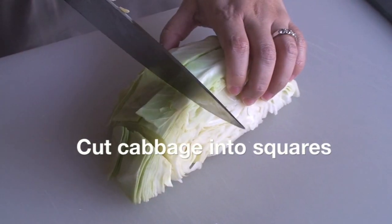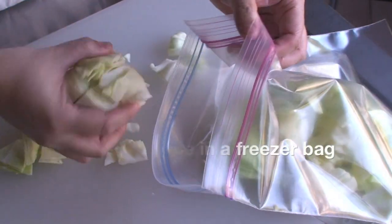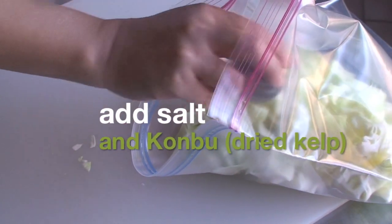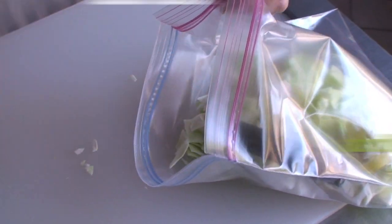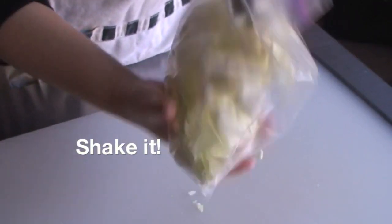Cut the cabbage into 2 inch squares and put them in the freezer bag. Add salt and konbu, and close and shake it.